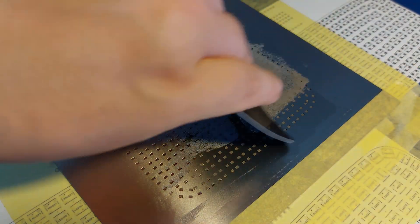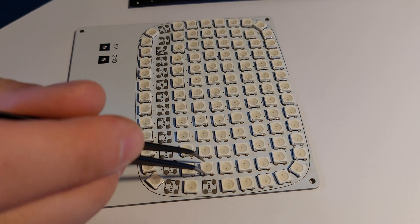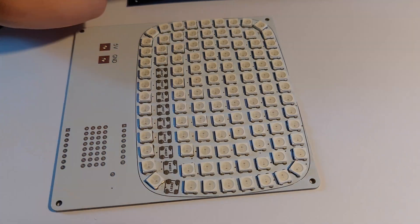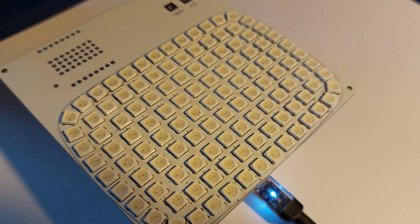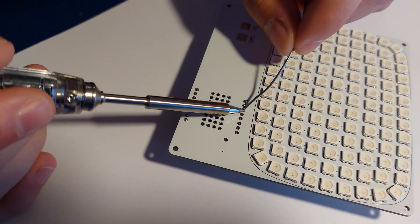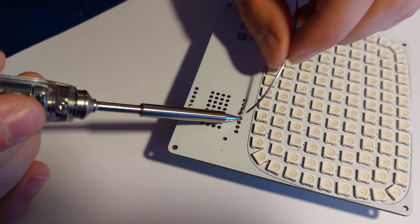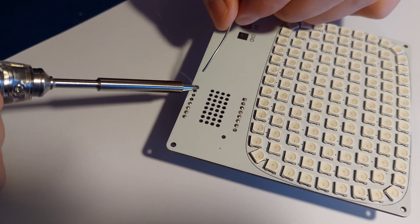Using the stencil I applied the solder paste to the PCB and using some tweezers I placed the WS2812B LEDs on the PCB. By using the T55 hotplate I was able to cleanly solder the LEDs in place by moving the PCB around a few times because it's bigger than the hotplate. The other components were soldered in place using the SI012 soldering iron. Sequre generously provided the hotplate and soldering iron free of charge.